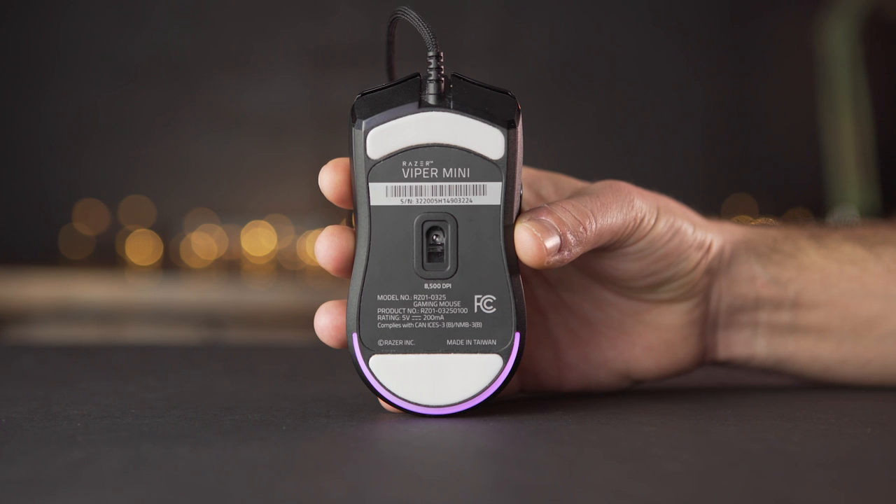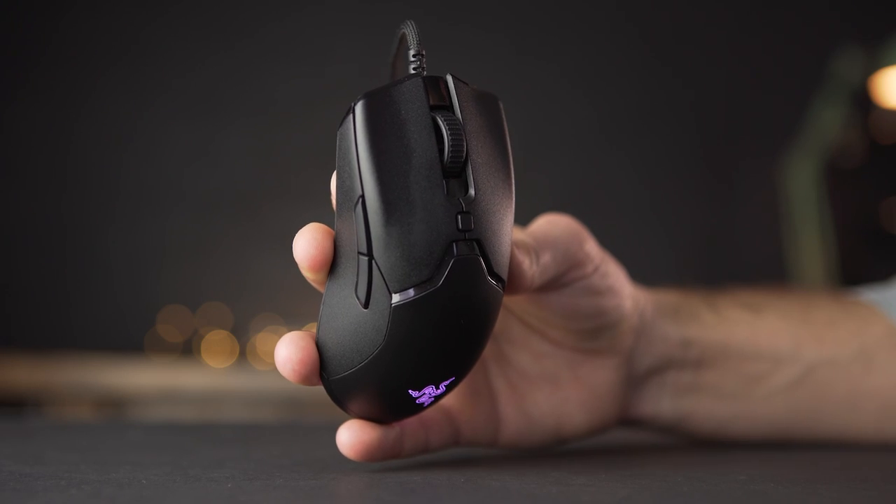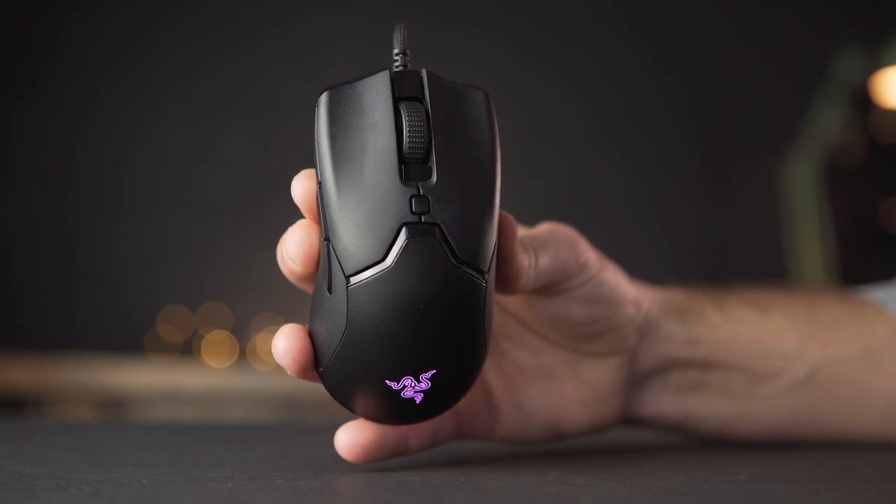In addition to those features, the Viper Mini also has six programmable buttons, which is less than the Viper and the Viper Ultimate. It has the two main mouse buttons, two side buttons, the scroll wheel which can be pressed in, and a DPI switch button up top that cycles you through all the different DPI stages, which you can set within Razer Synapse 3.